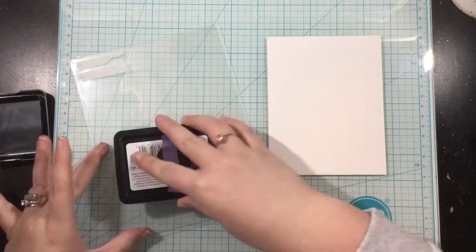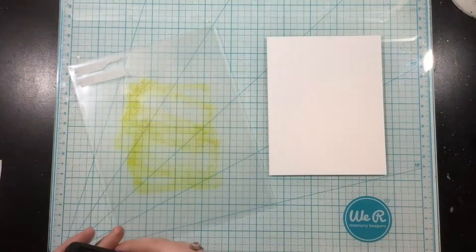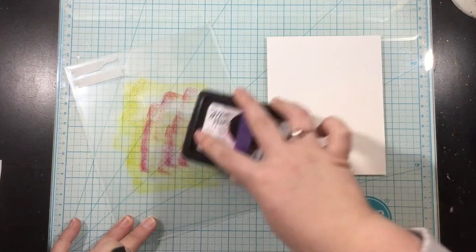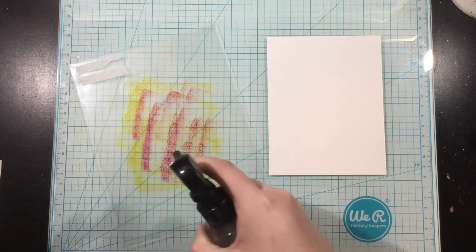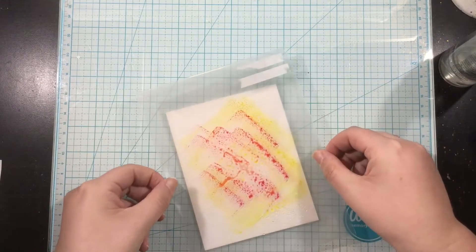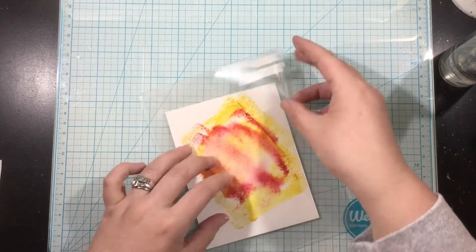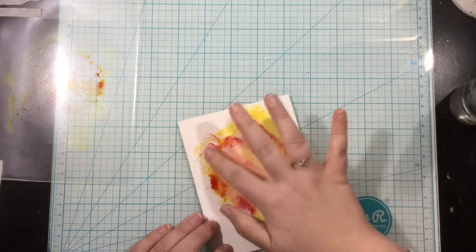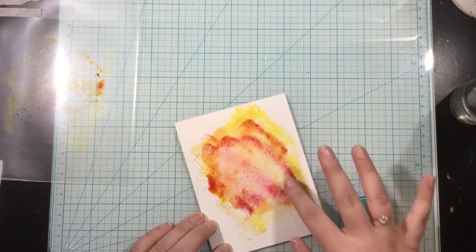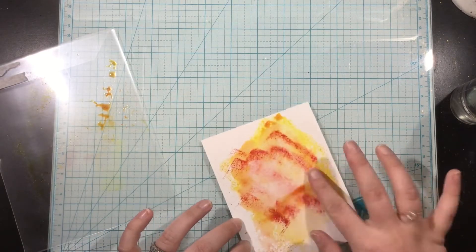Could we get a petition to bring back ink smushing? I feel like it was really popular and then it went away, and it's one of my favorite things to do. All I'm going to do is take a yellow ink and a pink ink, smush that down onto a piece of clear plastic — this is actually a stamp pocket that's ripped on the side so I couldn't use it anymore, but I'm keeping it for smushing purposes. I'll smush some ink on that, add a spritz of water, and put that onto some watercolor cardstock.